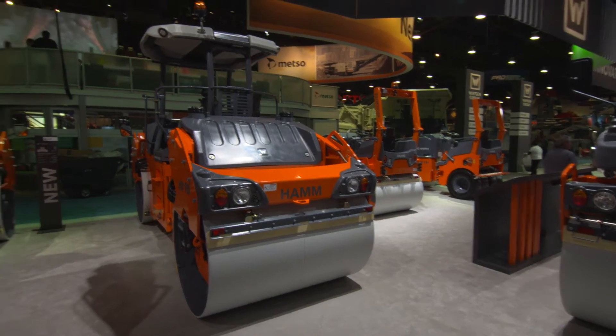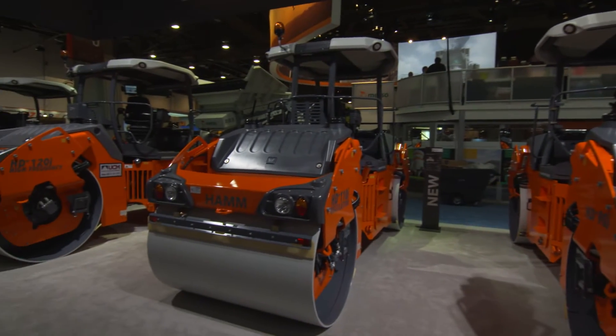Since then we've introduced the HD Plus series, which has been immensely successful, but we're going to reintroduce the DV70 and the DV90 for two reasons.